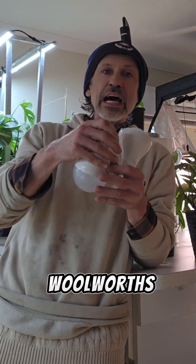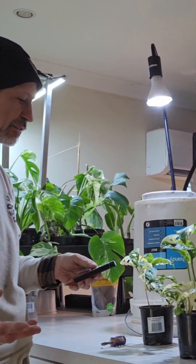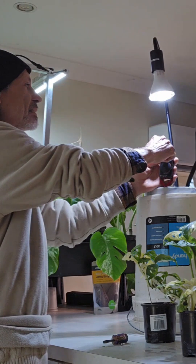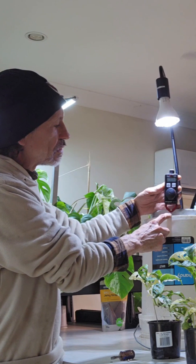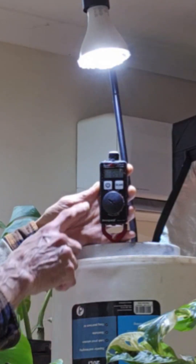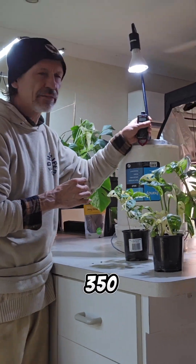2,300 lumens — the biggest one at a normal supermarket. Taking the diffuser off, we're looking for 350 ppfd. Reading at exactly the same spot with the 2,300 lumen bulb — we've certainly got enough. We are at 420 ppfd. That means we're too close here; we can come down a little bit. Now we are at 350. Notice how little the drop was — 2 centimeters, maybe 3 tops — and it drops from 420 to 350. But now the answer is yes: we can use a light bulb with the meter reading 350.